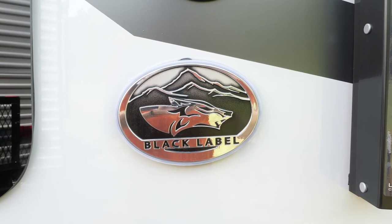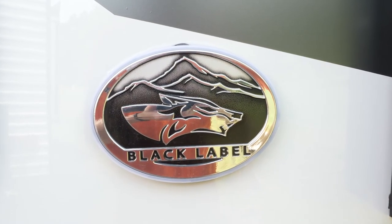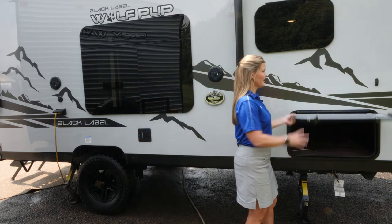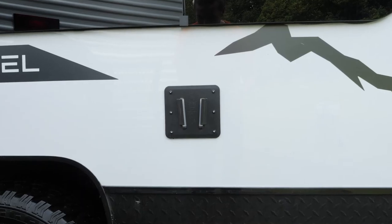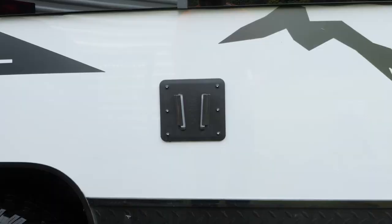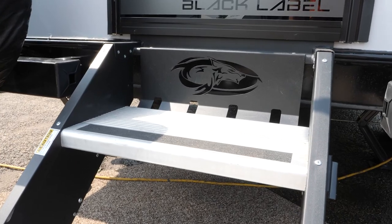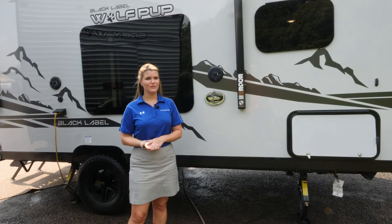On the exterior of the 14cc Black Label, as with all of the Black Label series, you're going to have this upgraded high-gloss fiberglass exterior, your magnetic cargo doors, as well as your frameless tinted windows. You also have your full entertainment set up with your TV hookup, speakers, your power awning with blue LED lights, and Cherokee stable step. You're going to be totally equipped to have a great time on the outside of your unit.